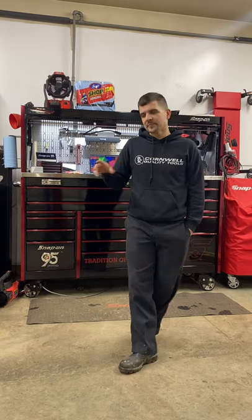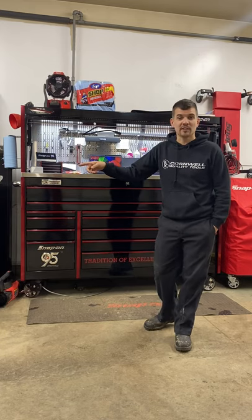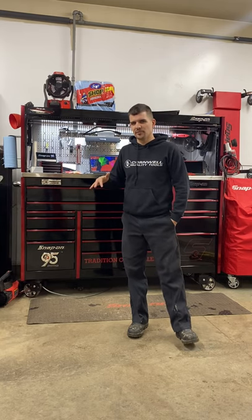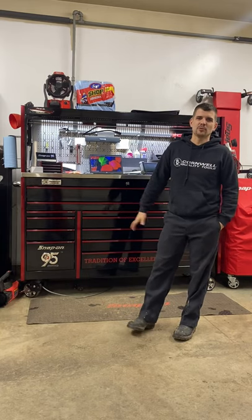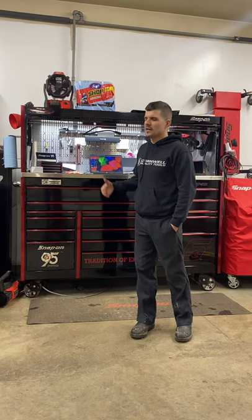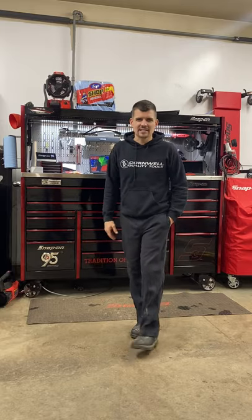I'm going to do a walkthrough of the master series tool cart. If you haven't, go check out the tour of my epic tool cart — I did a walkthrough of it as well. I didn't really go through any of the tools in it, and same with this, I'm not really going to go through any of the specific tools. I might do a walkthrough later of all of the tools, as those tend to be really lengthy, but if you have any questions feel free to reach out.